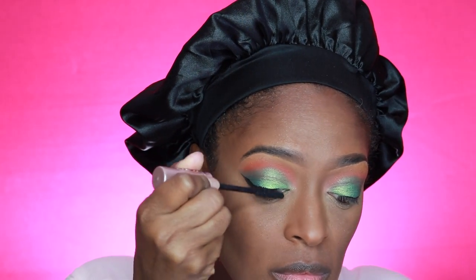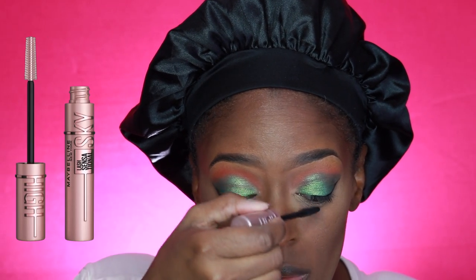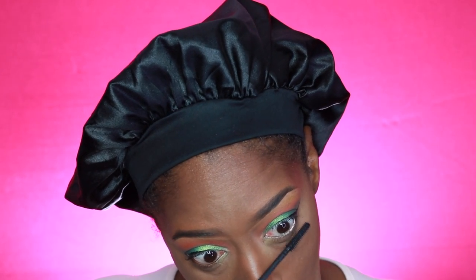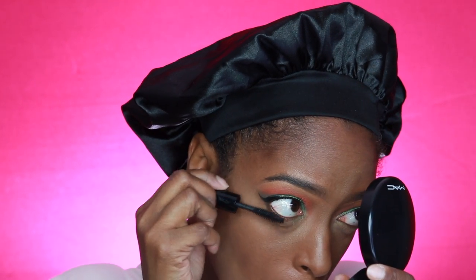Next I'm going in with my mascara. I forget which one this is — I believe this is the Maybelline Sky High Mascara, and then I'm going in with another one I think called Be Active. I'll have a link down below. I'm applying mascara honestly because I just didn't feel like putting on lashes. I know I've said I like lashes, but putting them on during a video is just annoying, so I just don't do it.